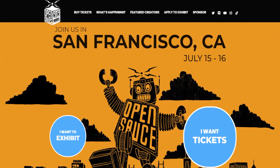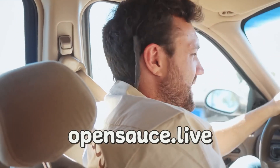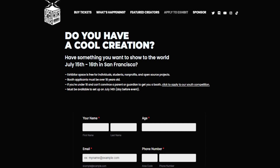Also, a reminder that there's still a call for makers out for the Open Sauce event in San Francisco, July 15th and 16th. Do you have a cool project to show off? Do you want to rub elbows with Mark Rober, Hacksmith, and Becky Stern? This is your chance. I'll leave the application link down below.